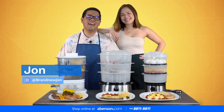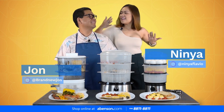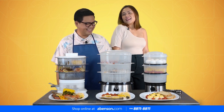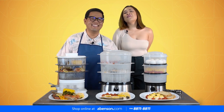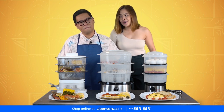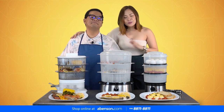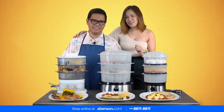Hi everyone! I'm John and I love food! And I'm Nina and I am on a diet! Really? Nina? Yes! We need to be sexy all the time! So for today, this is our first collaboration with John and I, and we're doing something very special for our mothers this Mother's Day!